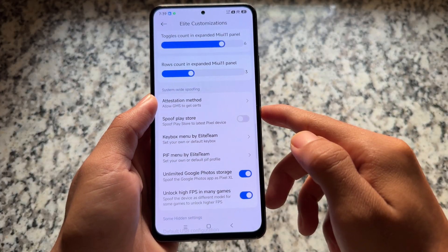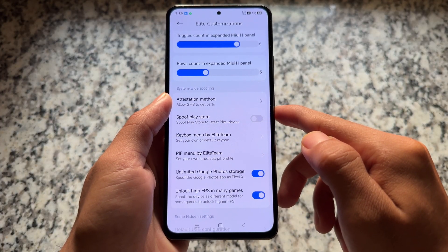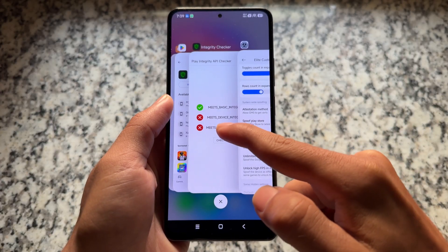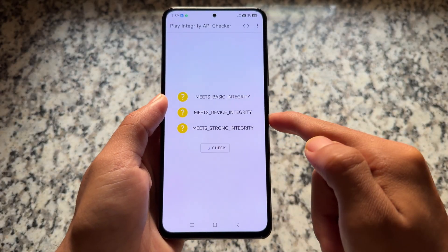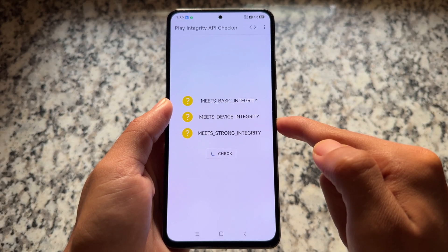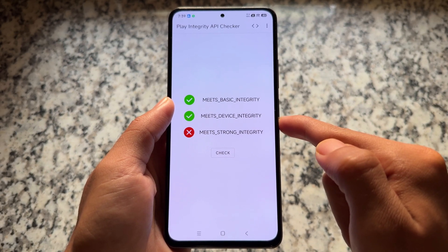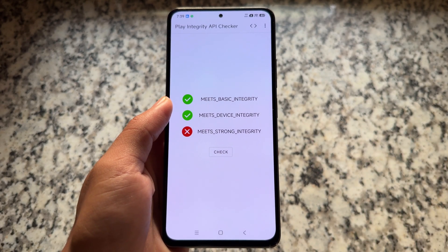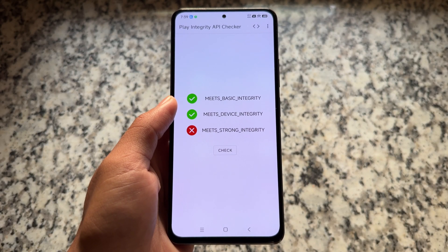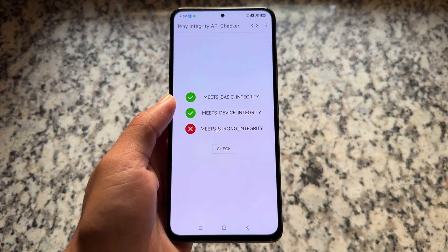If you need both device integrity and basic integrity, simply choose the second option — 'spoof GMS.' You don't need to touch the key box or PIF menu. Check again and instead of one green tick you'll now get two: basic and device integrity.